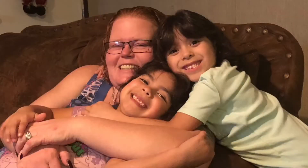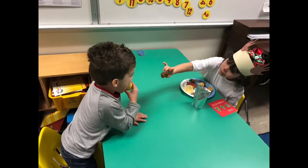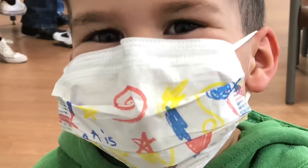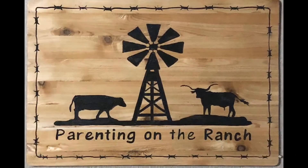We are a family of five living on a ranch in Texas. On our channel we will cover a variety of topics. These are solely based on our experience and opinions and we do not hold any degrees in childhood development or education.